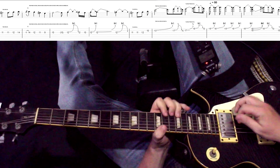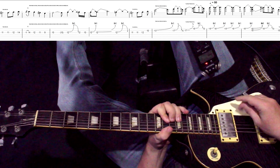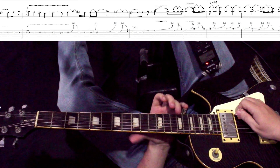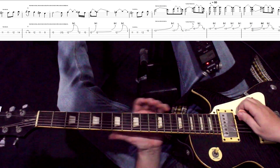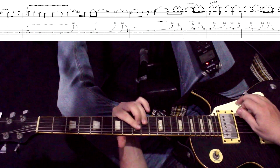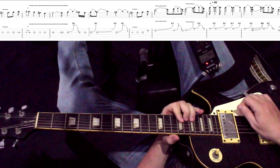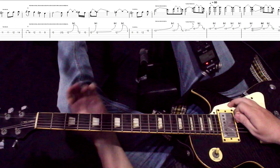Идем сюда. Еще раз — здесь нам нужно сделать так, чтобы вторая струна залезла. Мы ее сыграли. Вот вся первая часть. Давайте сыграем еще раз и по-быстрому. Заметьте — форшлаг. Приходим в 10-й лад, играем, спускаем, идем в тон, дальше в полтона. Вот такая первая часть.